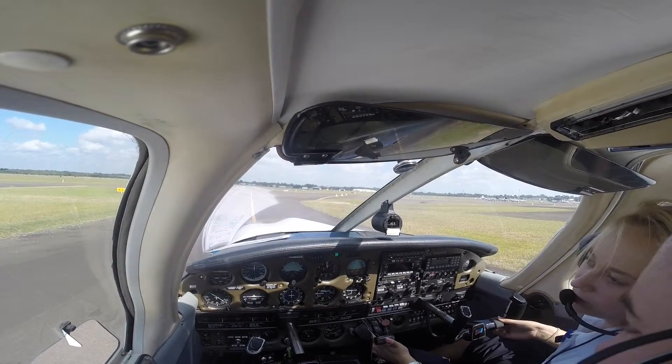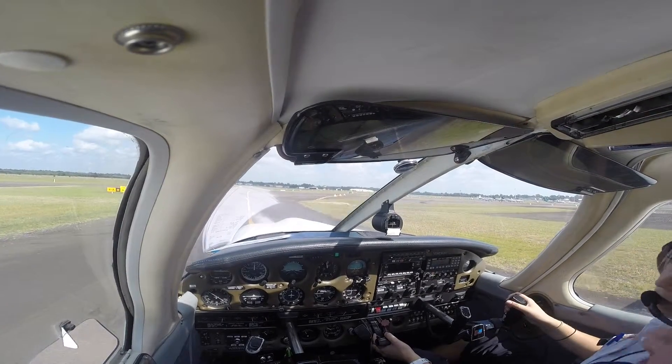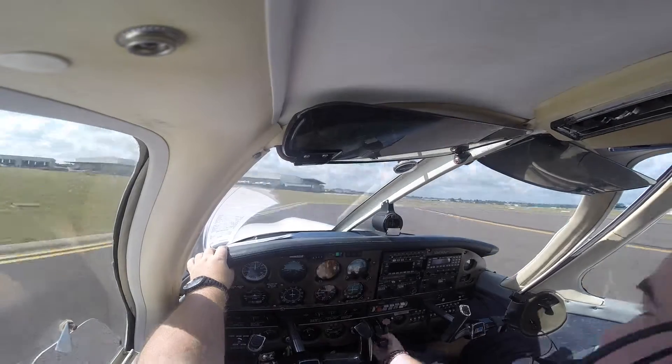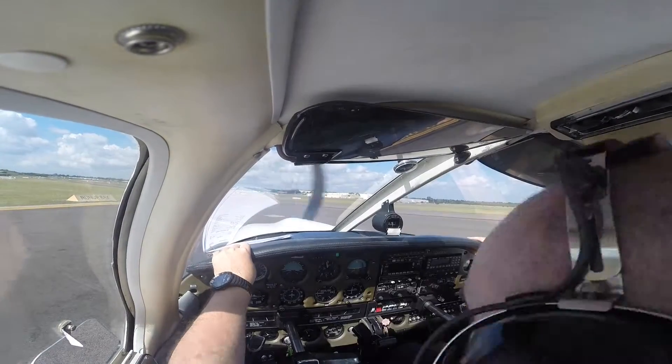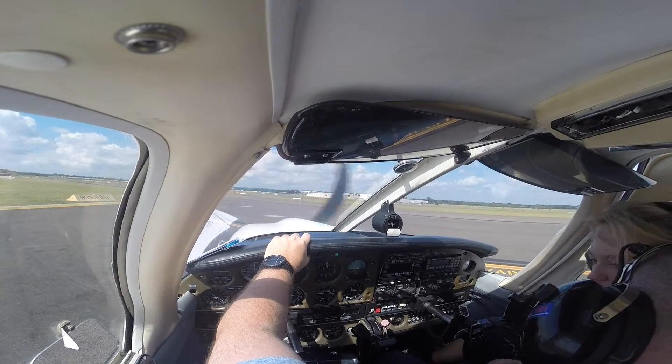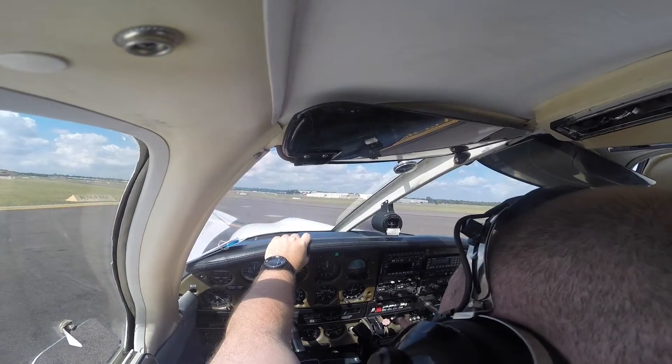Taxi to holding point now for eight, only two down the right, lane drop delta. Alright, back to the checks — neutrals, circuit breakers.